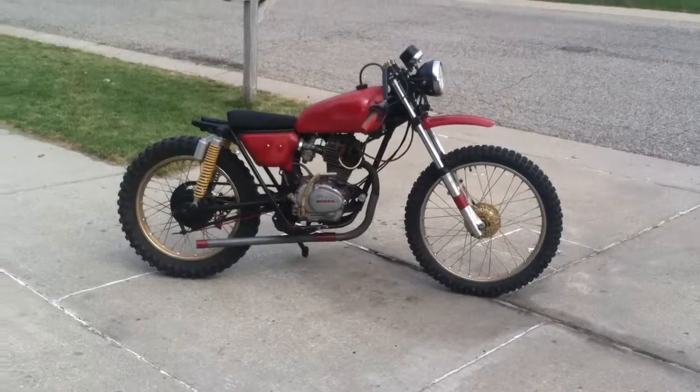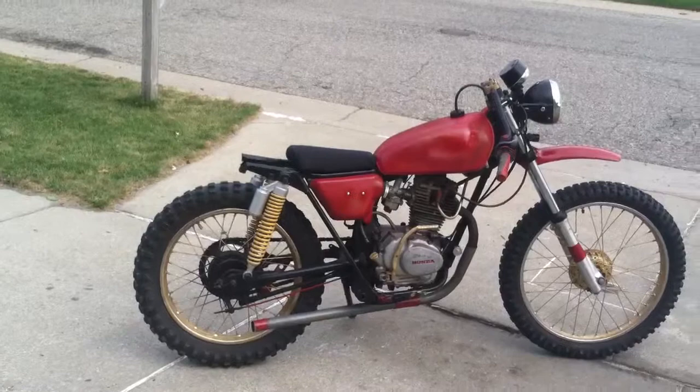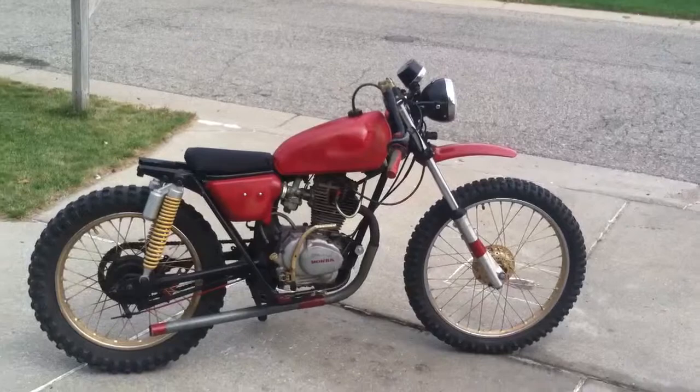This is the '75 bobber that I made out of my Honda XL 125, 1975. Custom rear end, custom seat, custom exhaust, custom handlebars, front fender — made all that from the old parts and whatnot.